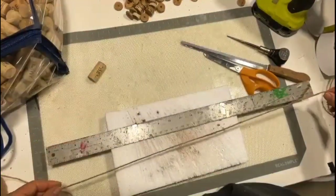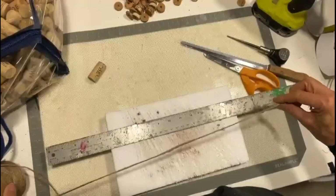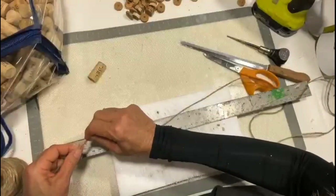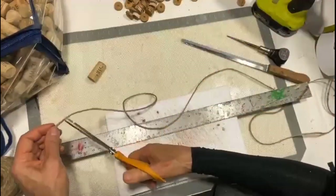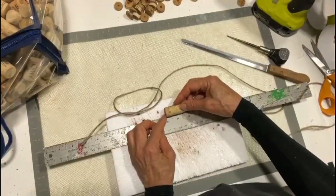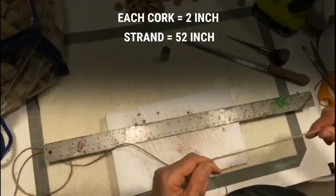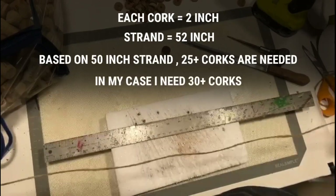Before we randomly start cutting our corks, we're going to want to figure out how many we actually need. I'm going to take my cording — in this case jute — and run it up against my measuring stick. That's 24 inches, 48, and I think I'm going to do 52, adding on a little bit more just because. With each cork being a little shy of two inches, about one and three quarters inch, on a 52-inch strand you're going to need at least 25 corks plus. In my case, I'm going to need 30 plus.